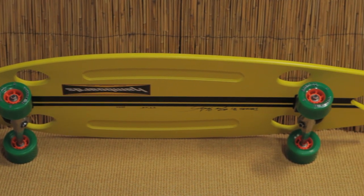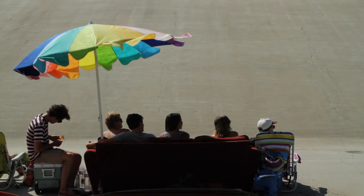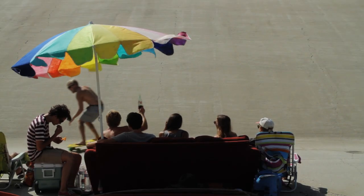It uses a different truck than the other hand boards. It's got an X-Skate truck on it with a rubber bushing, so it has more of a bouncy feel off of each turn.